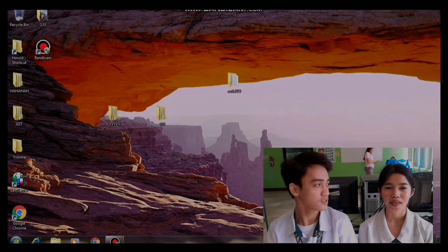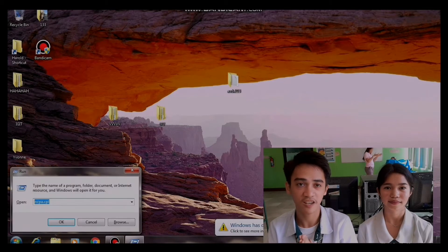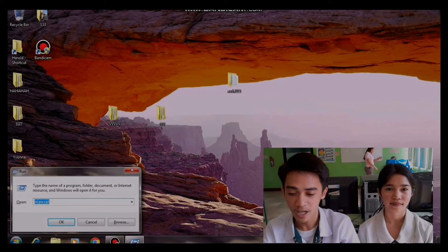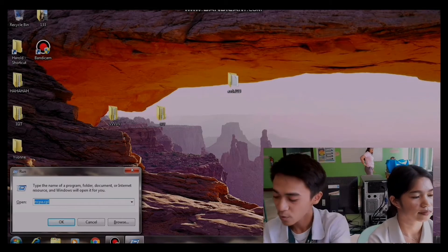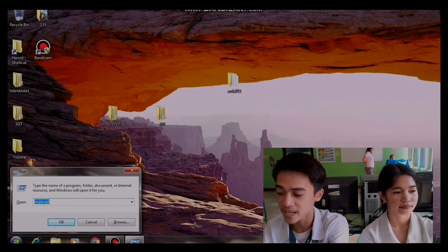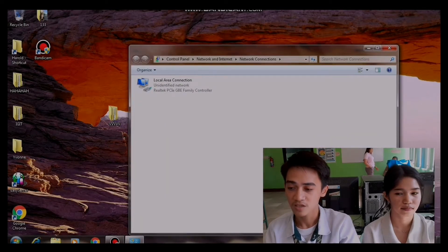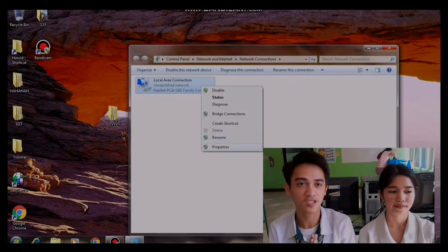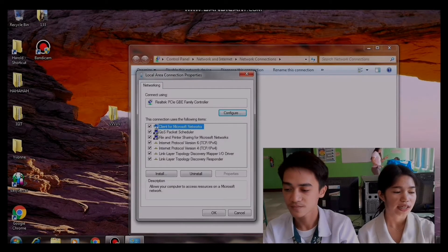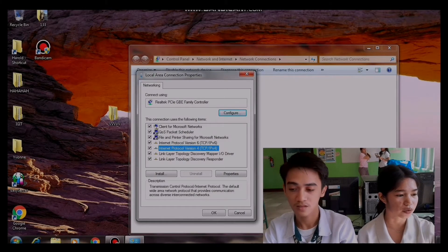We have two computers here. He is assigned as the client and I am assigned as the server. Step 1: we're going to open the advanced sharing center. We can use the shortcut — press Windows plus R and type ncpa.cpl — or go manually: open Network and Sharing Center, change adapter settings, right-click and go to Properties, then click Internet Protocol Version 4 to change the IP address.